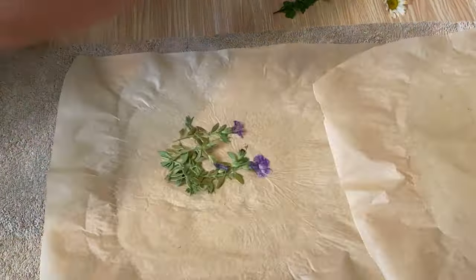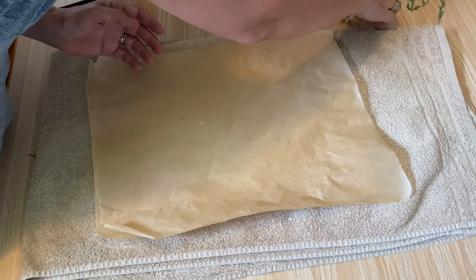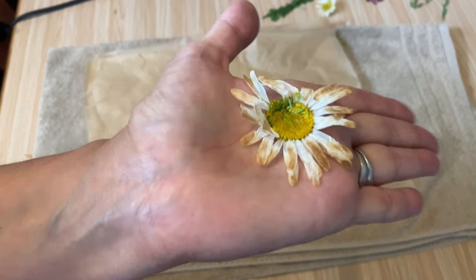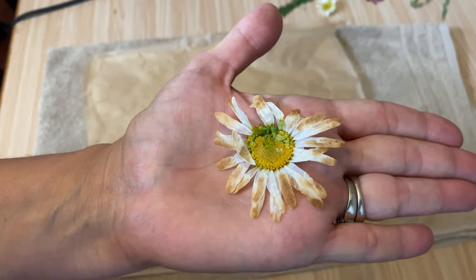You can see how it went brown around the edges — I've kind of burnt it a little bit. So you just have to be conscious of that and make sure that you don't leave the iron on too long.